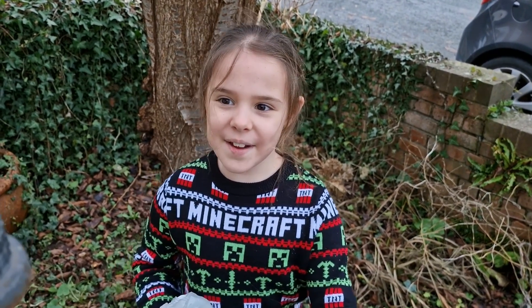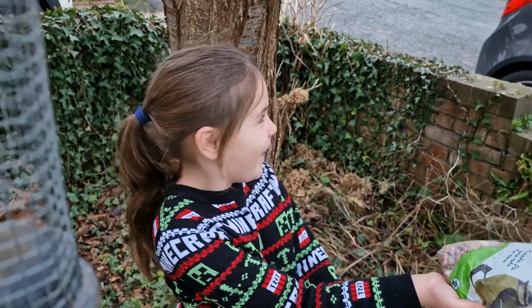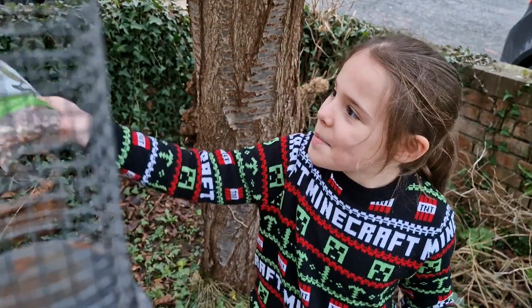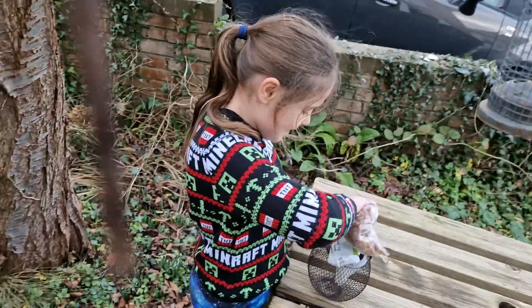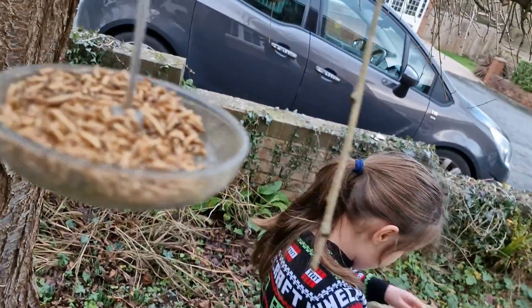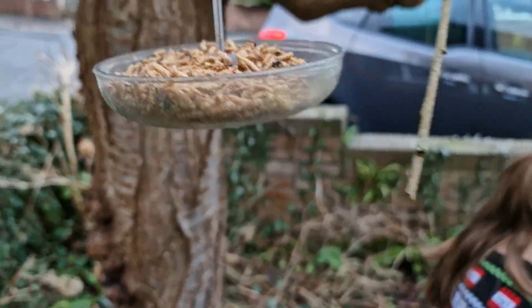Hi guys, it's Much Girl here and today I'm feeding the birds outside my garden, but there aren't any here at the moment. I've already done the mealworms for blackbirds, or any birds really, so now I'm going to do the peanuts. I don't know what food they are for, but whoever has the peanuts sure are hungry.